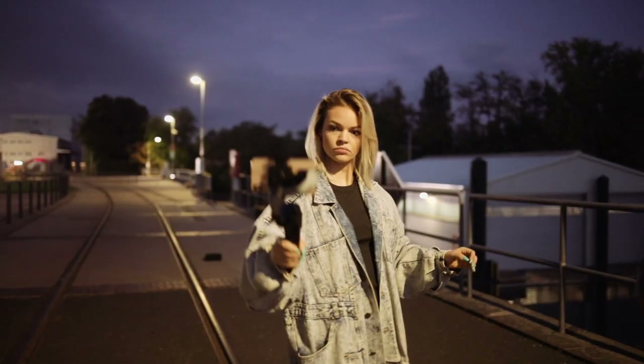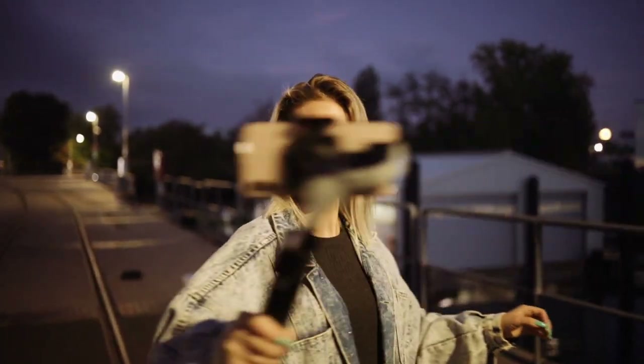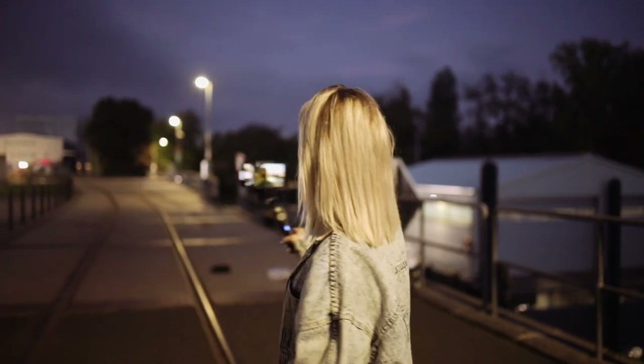We were in Frankfurt to test the gimbal under different circumstances. Enjoy the following scenes with Alisa, Acqua, and Roberto.